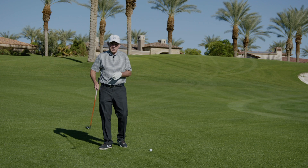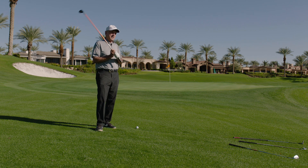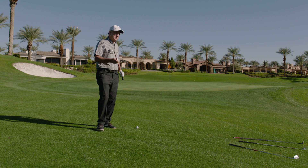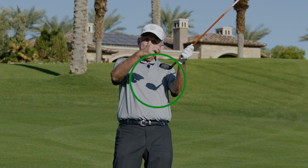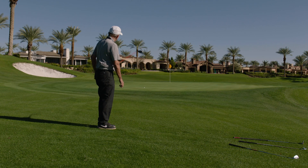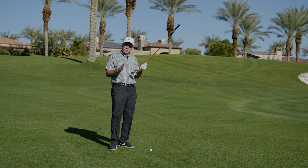We're going to choke down on it to make it feel like the length of our putter, then we're going to use our putting grip and our putting stance, then we're going to take a long putting stroke. You might say, why would I do that without my putter? Well, the hybrid has a little bit of loft on it, so the ball is going to get airborne, bounce over the grass with topspin, and this 10 or 12 yards of fringe won't really compromise the shot that much. It's so easy you won't believe it.